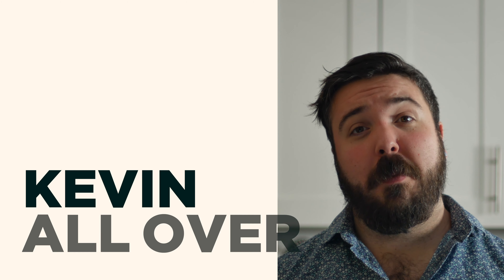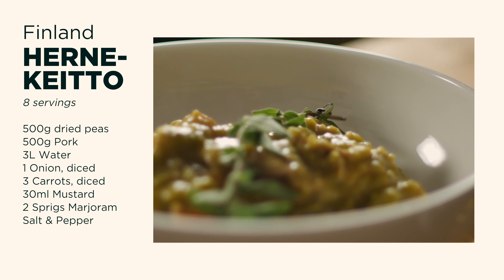Hey, welcome back. Today I'll be making a split pea soup with pork and mustard. It's Hernekeitto from Finland.